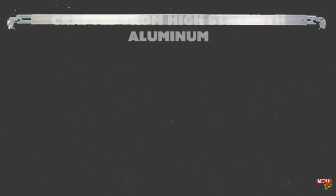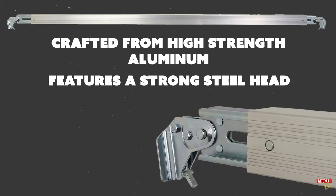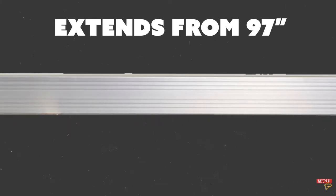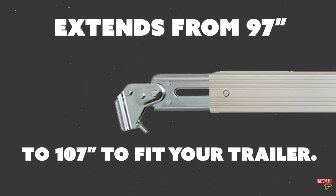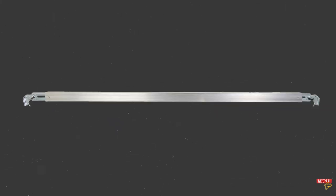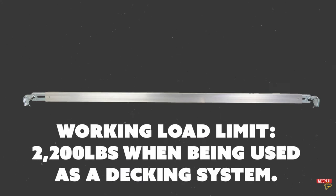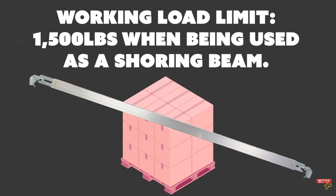The beams are crafted from high-strength aluminum with a steel head and they're coated in zinc for smooth operation. They adjust from 97 inches to 107 inches to fit your trailer. The beams have a maximum working load limit of 2,200 pounds when being used as a decking system, or 1,500 pounds when being used for shoring cargo.